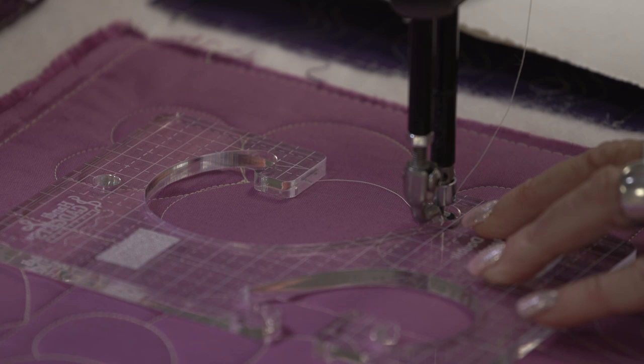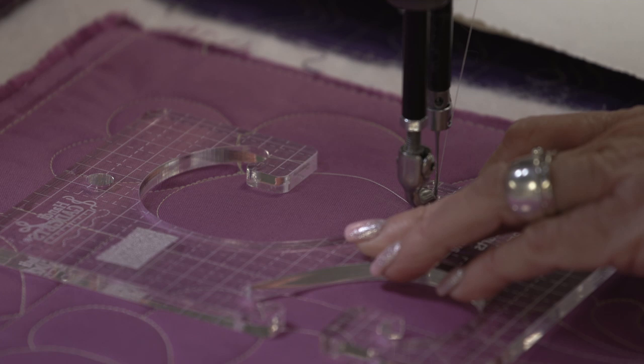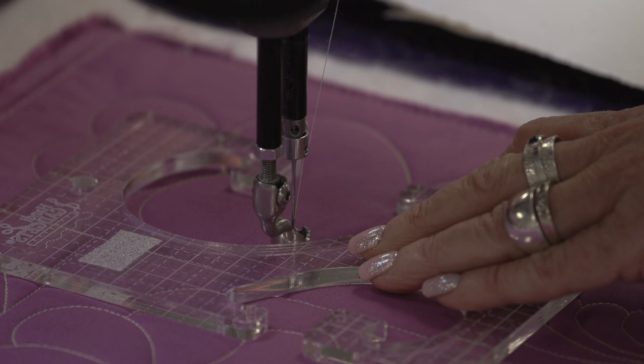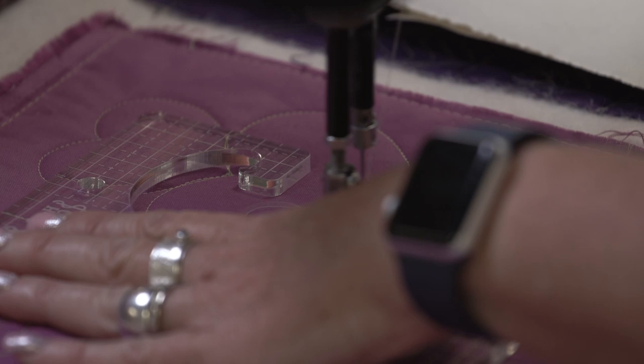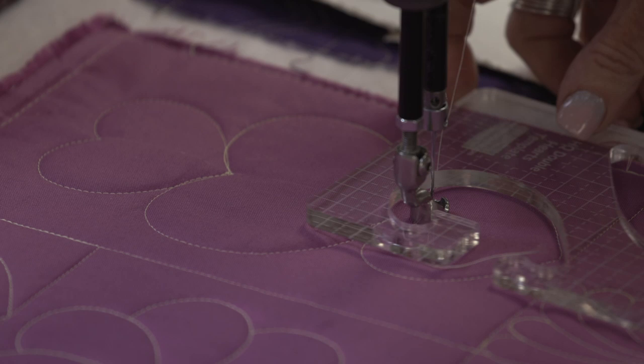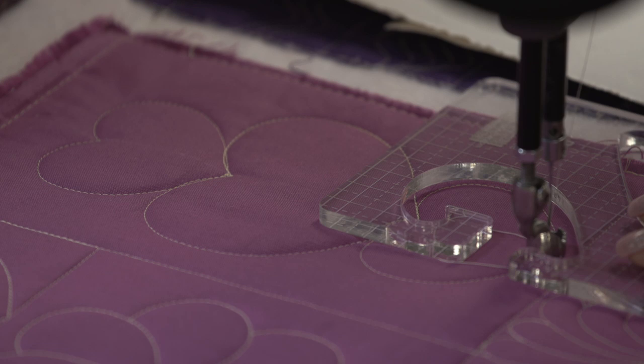I realized that you can't see very well when I move my hand, but my hand really needs to be over here holding down the ruler nice and stable as I move it around. Then I'll move it back down and flip the ruler. Do the right side of this heart again — I've stitched down two stitches, go around the right side of it, flip it over, and stitch that side.